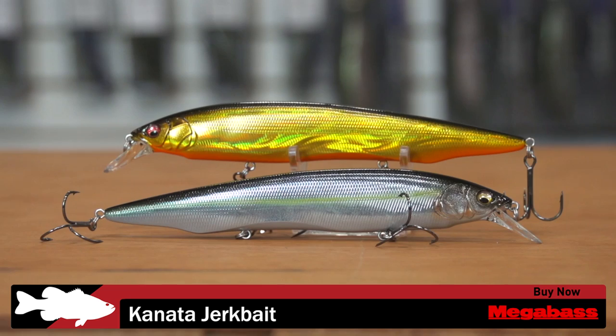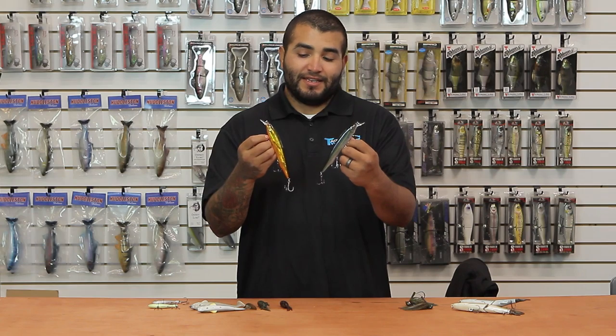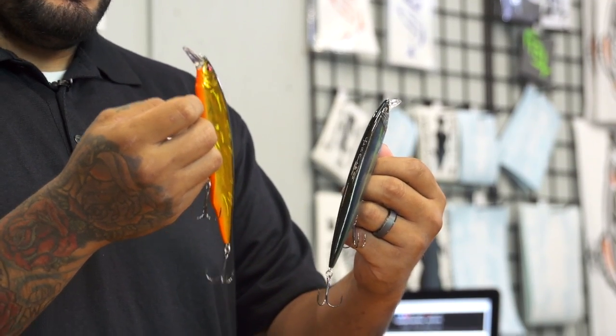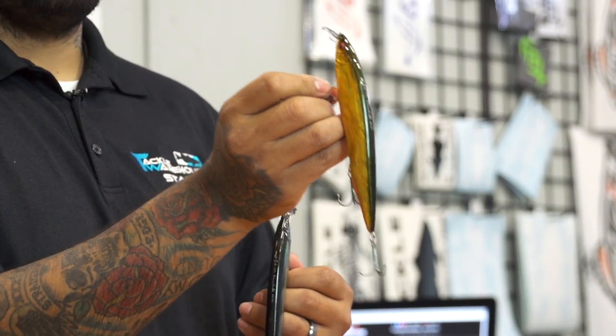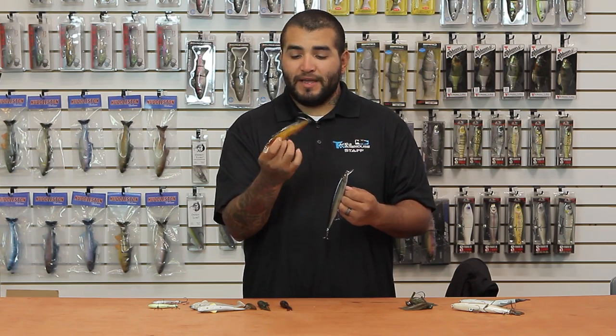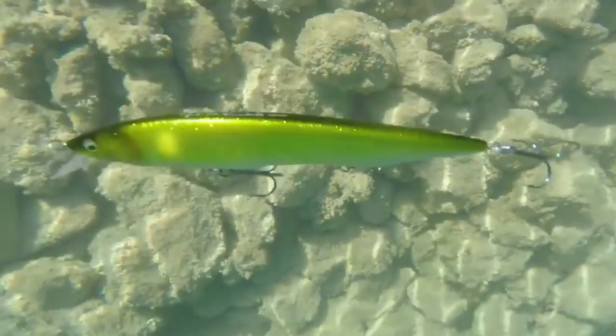Next up, we've got a new one from Mega Bass and I'm absolutely pumped on this bait. This is the Mega Bass Kanata. As you guys can see, it's a massive hard bait, comes in at almost seven inches. These things are designed with two very flat sides on them, and what that's going to do is give you a lot of water displacement. These baits are really going to kick left and right. These things are a slow floater — what they call a slow floater.